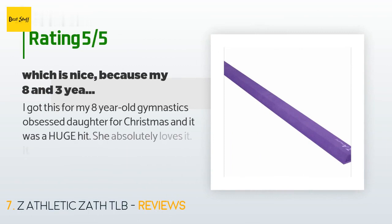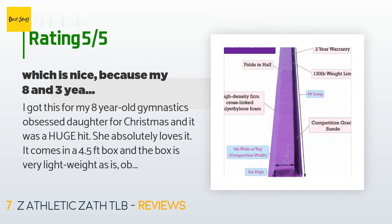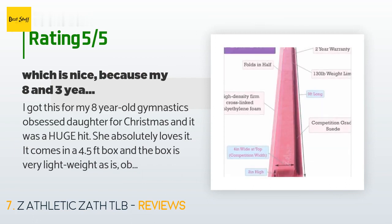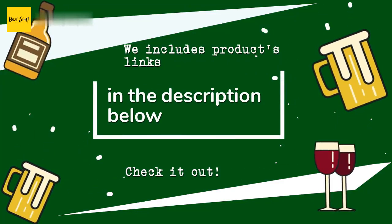The average rating of this product is 4.6 stars with more than 267 customer reviews. A customer got it for their eight-year-old gymnastics-obsessed daughter for Christmas and it was a huge hit. It comes in a 4.5-foot box and the box is very lightweight, as is the balance beam itself. It folds out to nine feet. The material is firm but lightweight — nice because their eight and three-year-old daughters drag it around the house to perform various routines.